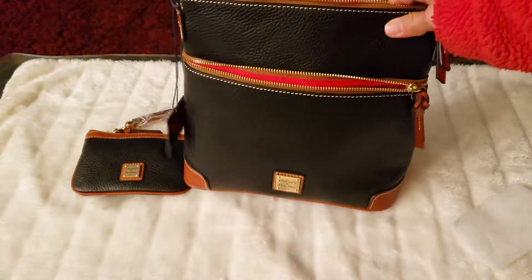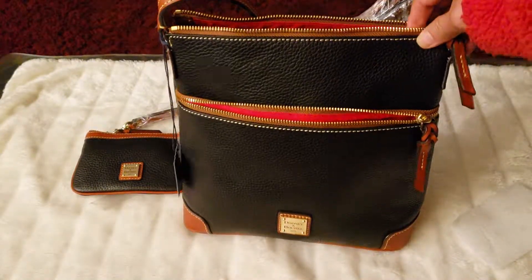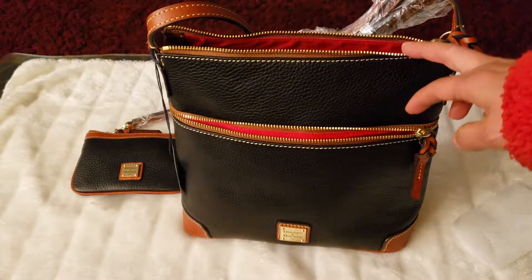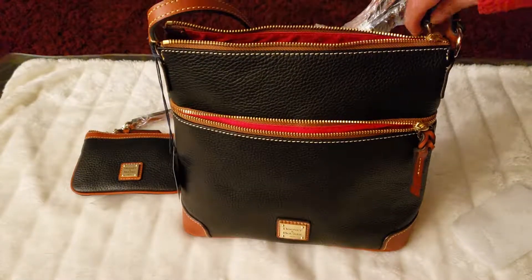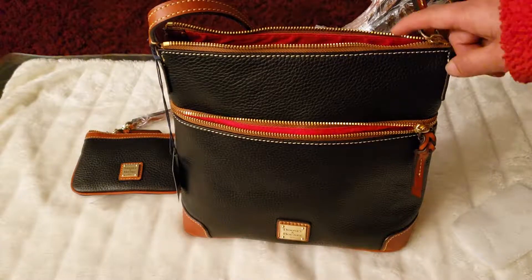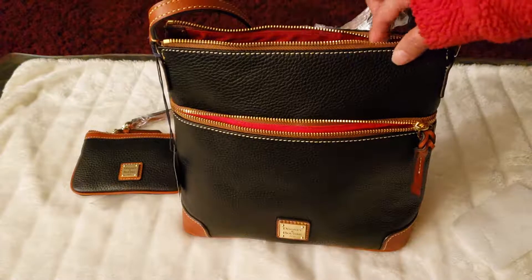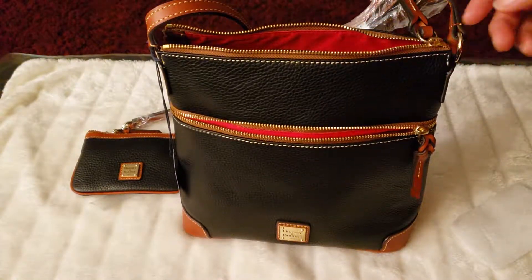The looks are okay — it's simple. If you're a simple person, this is okay. And for security, yes, it is secured because it's zippered. This is something I can use when I travel outside the country because it's zippered, so people cannot easily do pickpockets.